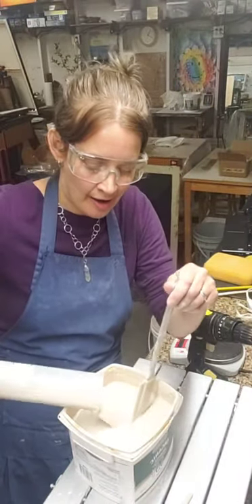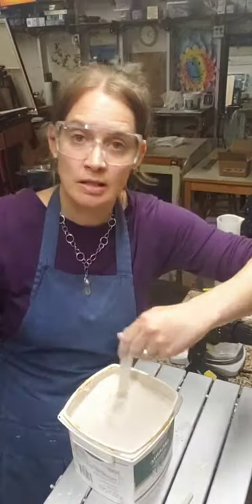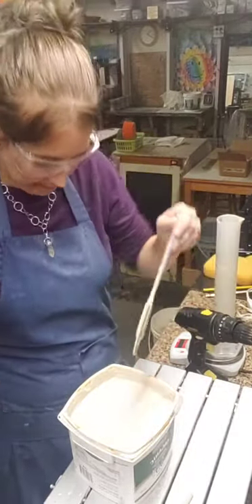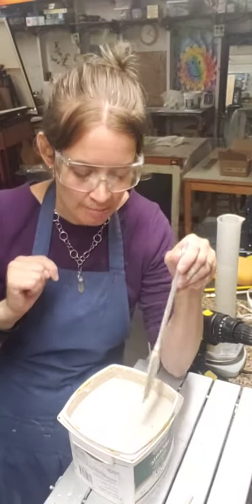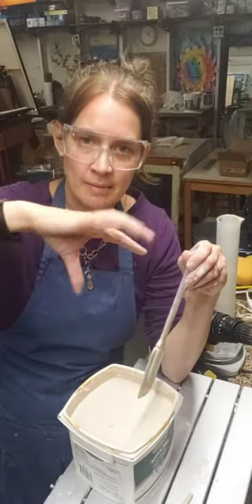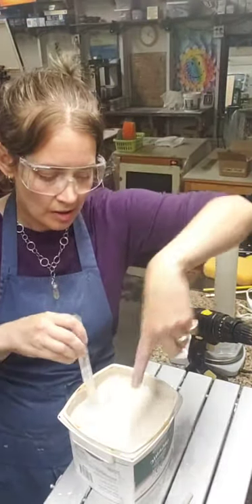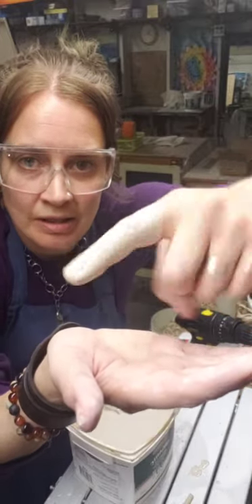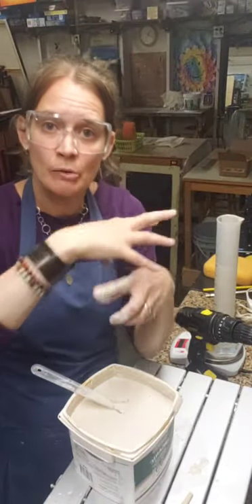To assess viscosity, I use the finger-dip method and watch how the glaze swirls in the bucket. After stirring and stopping, you want it to swirl around a couple of times and come to an abrupt stop - not keep moving around and around. With the finger dip, you want the glaze to coat your finger but not be so thick you can't see your fingernail and knuckle underneath.